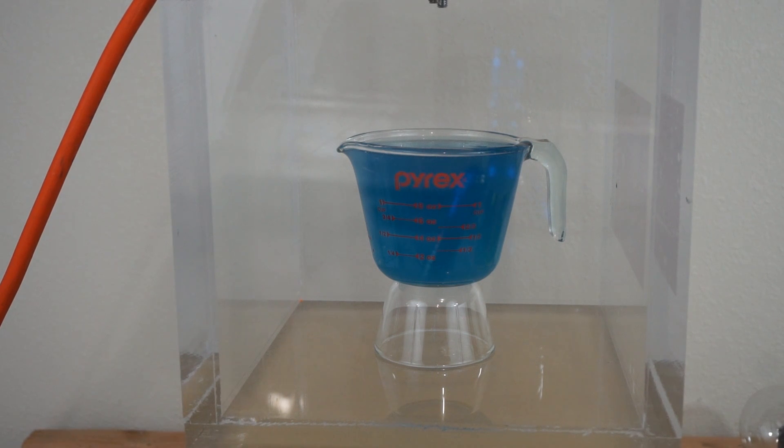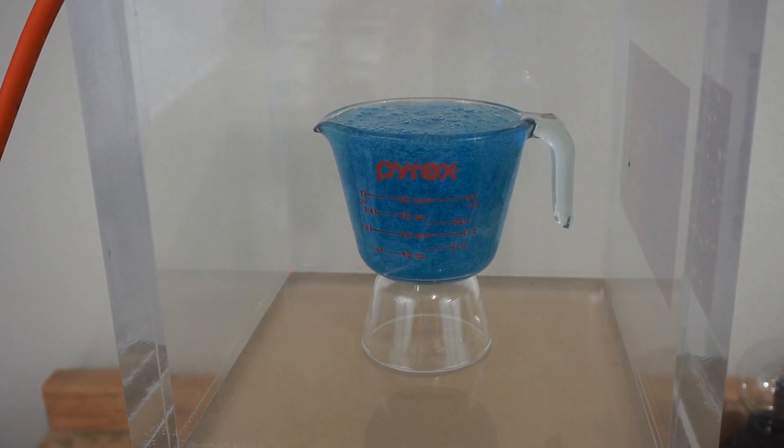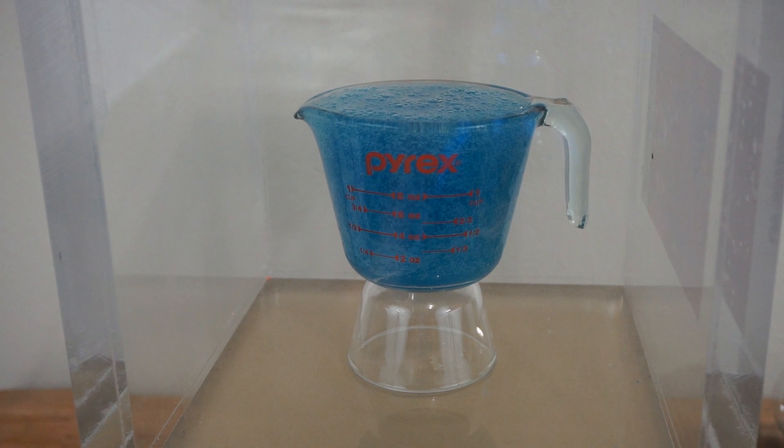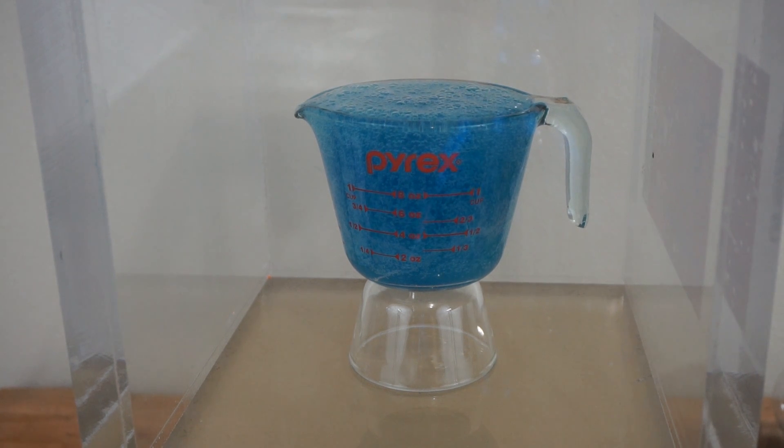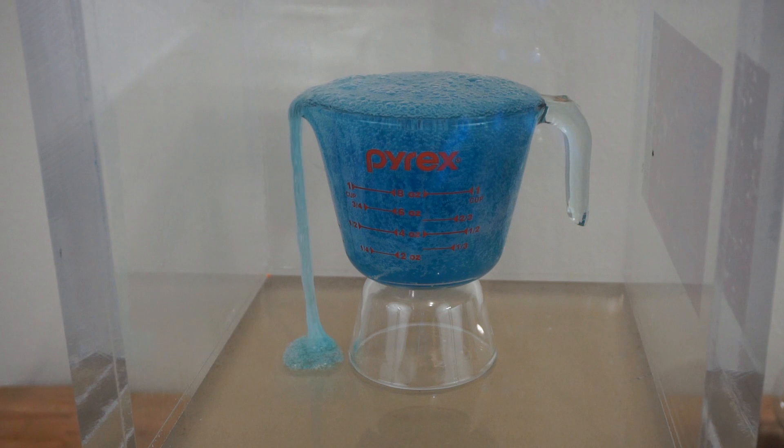Polyethylene glycol — the self-pouring liquid in the vacuum chamber. Let's see if it pours itself. Three, two, one. Let's see if it goes over the edge. It's expanding — it's going to fall over the edge. And there it goes. I don't think that's going to stop any time soon.